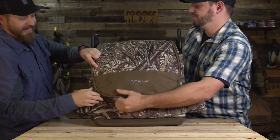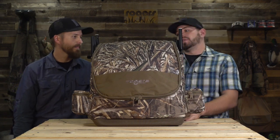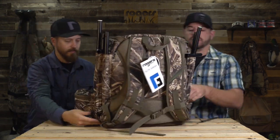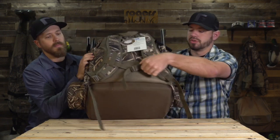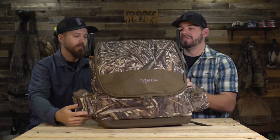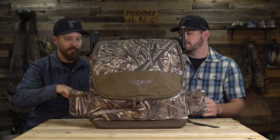So, double spinning wing backpack — this is the Elite version in Max 5. It's got backpack straps, a molded bottom which is great for structure, good pads on the back, and a sternum strap. Just all sorts of features to make this backpack even better than the standard version that you guys love and use all the time.